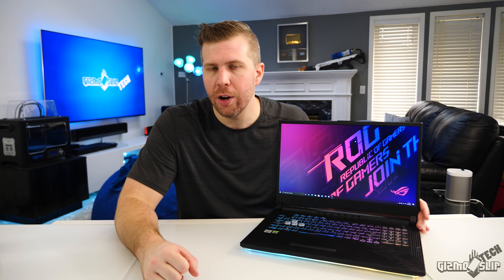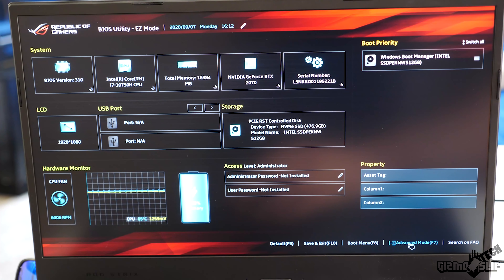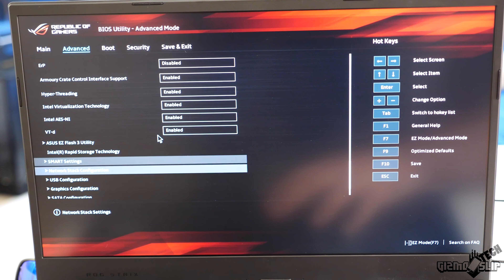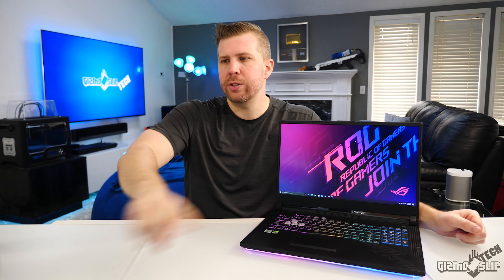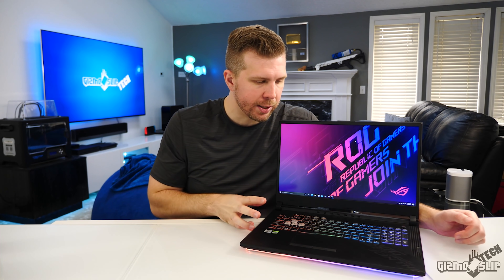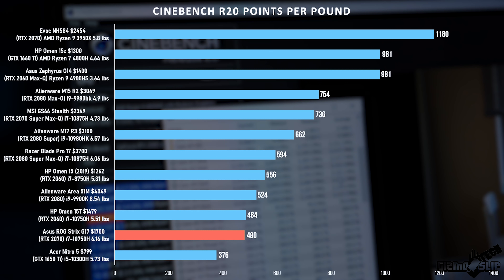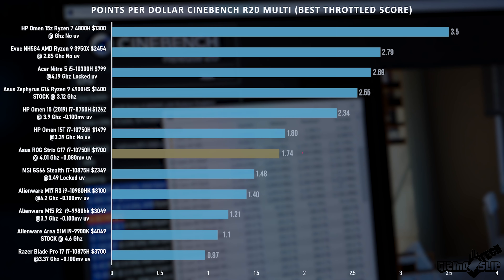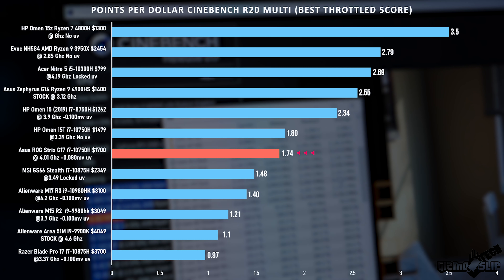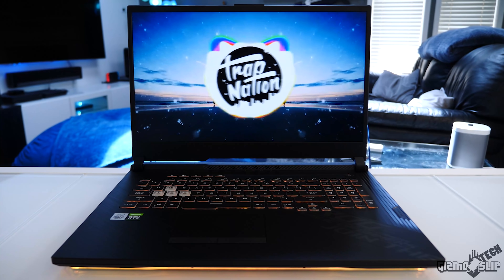I was able to successfully undervolt this machine by 0.08 millivolts by going into the advanced BIOS settings, which is actually not that hard and basically doesn't let you mess it up — honestly maybe even easier than undervolting with Intel XTU. But the downside is we can only do a max undervolt of 0.08. For CPU rendering, the Handbrake 4K render time came in at 11 minutes and 19 seconds, which is literally more than double the time of the EVOC NH584, which is a 16-core AMD Ryzen laptop. If you need to do a lot of CPU rendering, this is not your machine — it will still get the job done, just not as quickly.